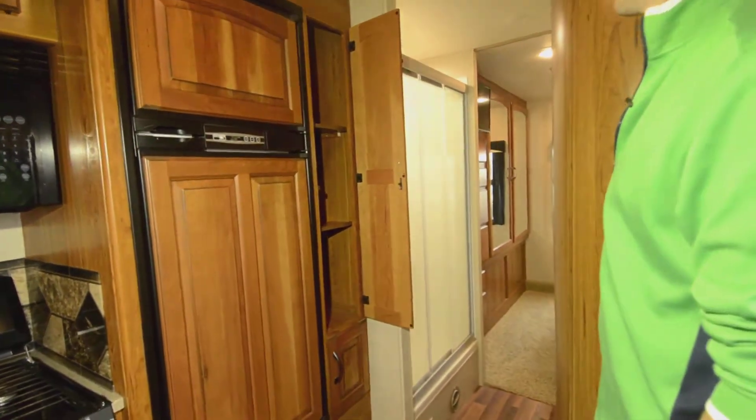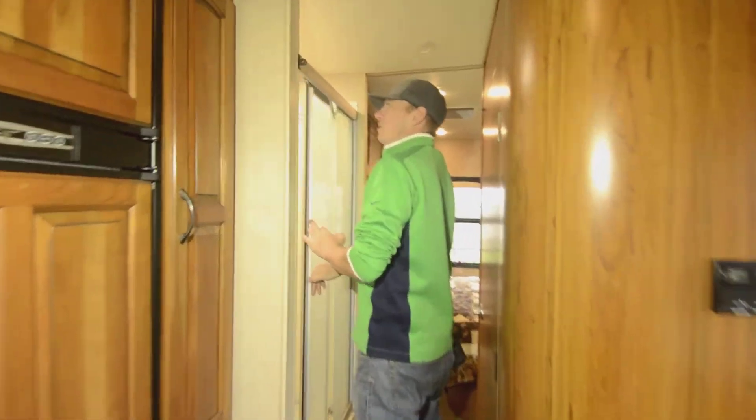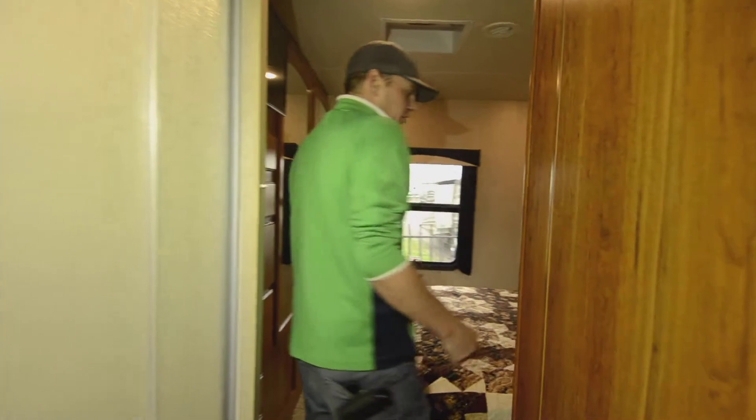As we work our way back to the rear end of the coach, there's a great-sized shower you can hop right into with some good natural sunlight coming through the skylight.